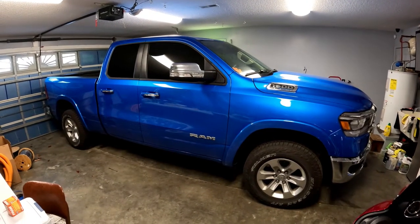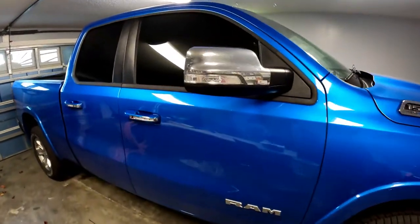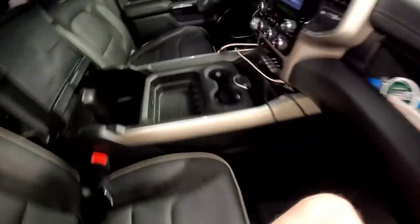This video is going to be on a 2021 Dodge Ram. I need to do a little cleaning on the inside of it. I went to clean out the cup holders and stuff like that. I used this as a construction vehicle, so sometimes the bottom tray down there gets a little bit dirtier.